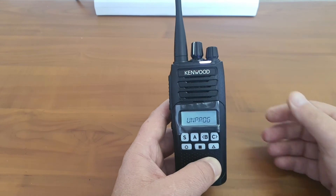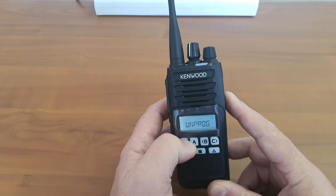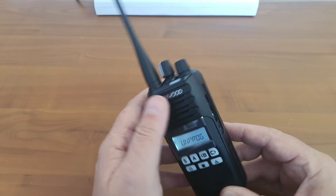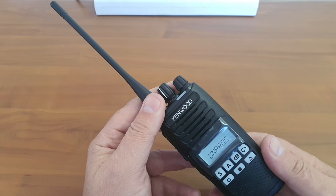Upon power on, it says that it is unprogrammed, so I won't be able to access anything in the menu or on the screen. So that will be the extent of the radio review.